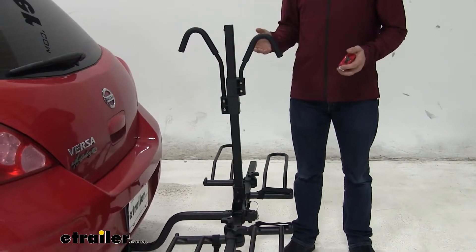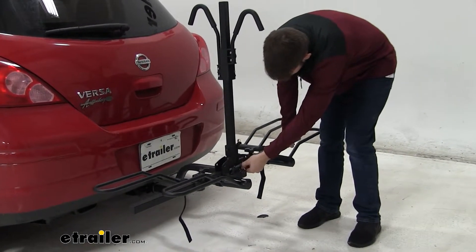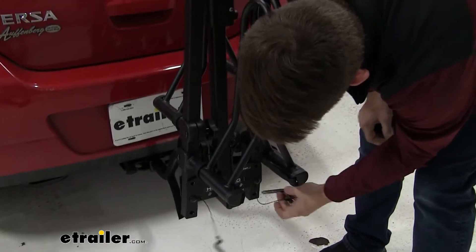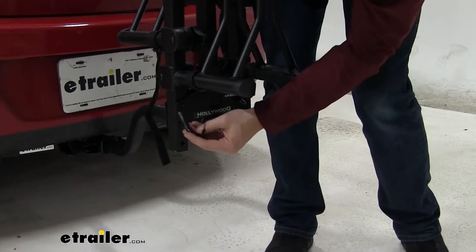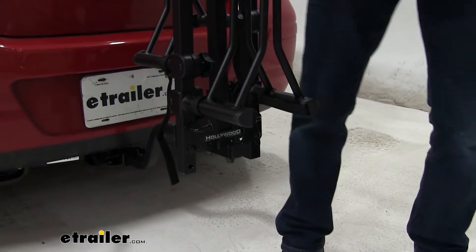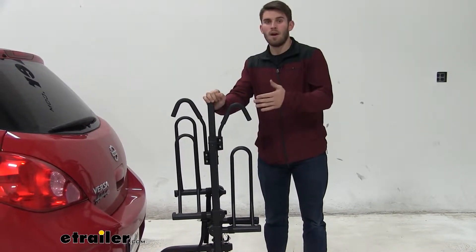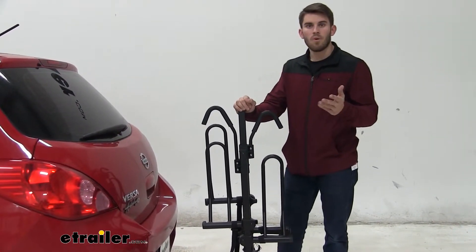It doesn't fold up to the vehicle, but there is a way we can fold it to make it more compact for storage. We're going to come over and pull this pin right here, and then the same one on the other side. From here we're going to fold up these two arms and then replace the pins. You may have to maneuver around and give it a quick shake to get that pin to slide all the way through. Now that's made it more compact — we folded it up suitcase style. This is ideal for storing it in your garage, or if you get to your location and want to haul it in your trunk. You can set it against the wall in your garage or in your house.